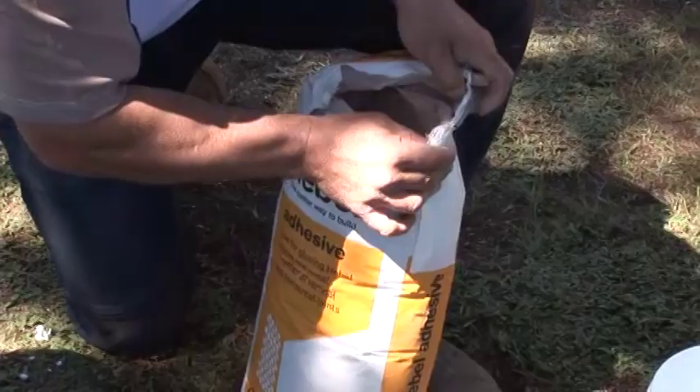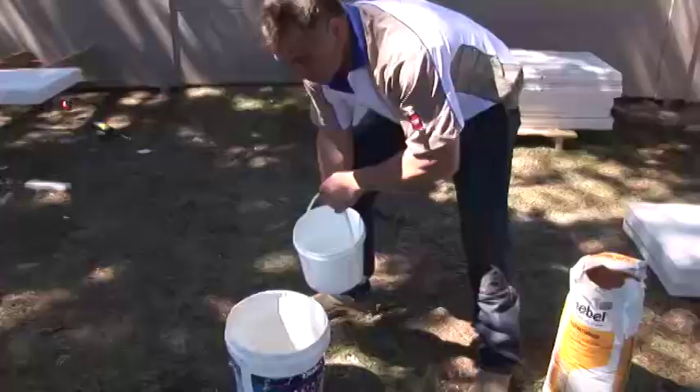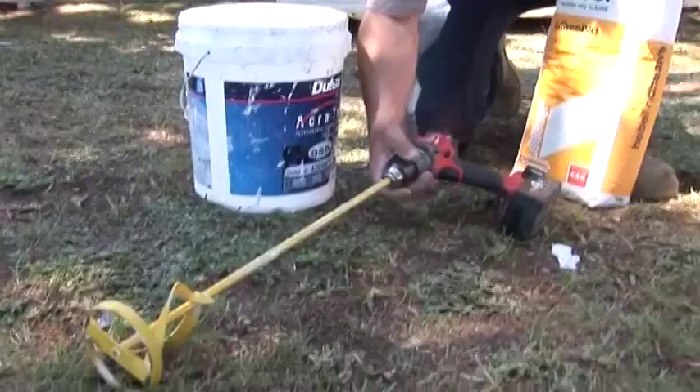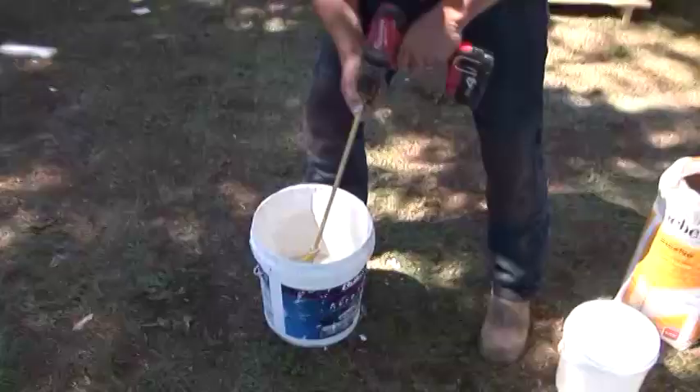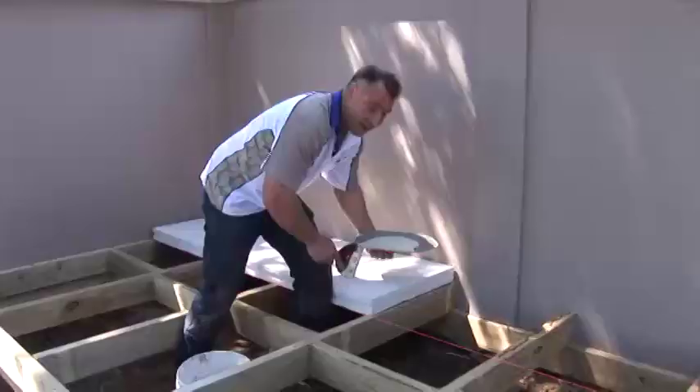When it comes to gluing your Hebel panels together, you want to use Hebel adhesive. It's a simple process. You throw some into a bucket, you mix it up with some water. You can use a stirrer or you can buy an attachment for your cordless drill. You want to stir it until you get a consistency of runny porridge. Then it's perfect and ready for gluing.